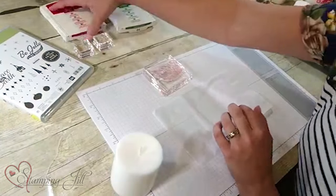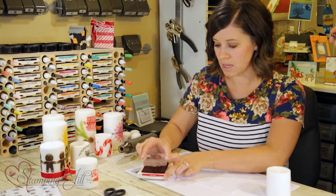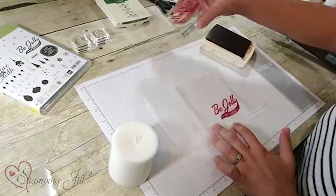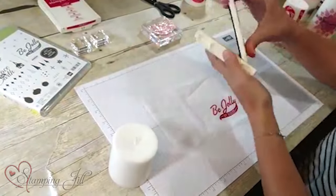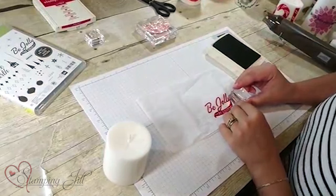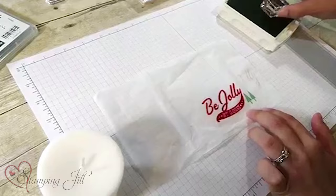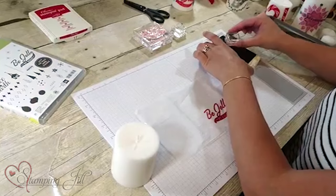I'm going to get started. I have Real Red ink and I'm going to stamp my saying in that, right on my tissue paper — just like that. Then I'm going to get my Garden Green and stamp a few trees, like that, and some cute dots.